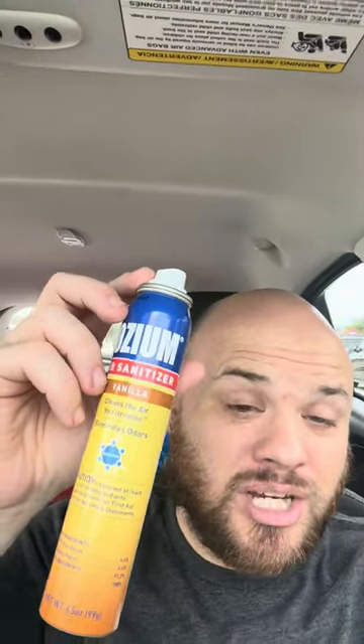You just pop the top off and spray it. Ideally, you actually want to spray this when you get out of your car, so it's best to get out of your car and then spray it. Honestly, I haven't really found an air freshener that works as well as this stuff. It's super easy to use and it smells really good in my opinion.